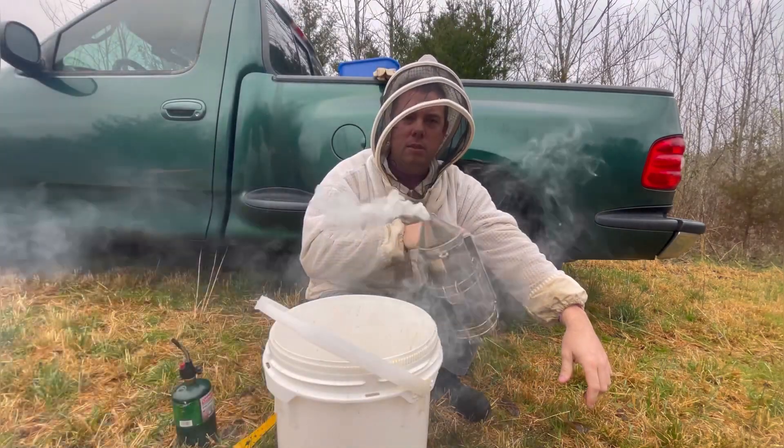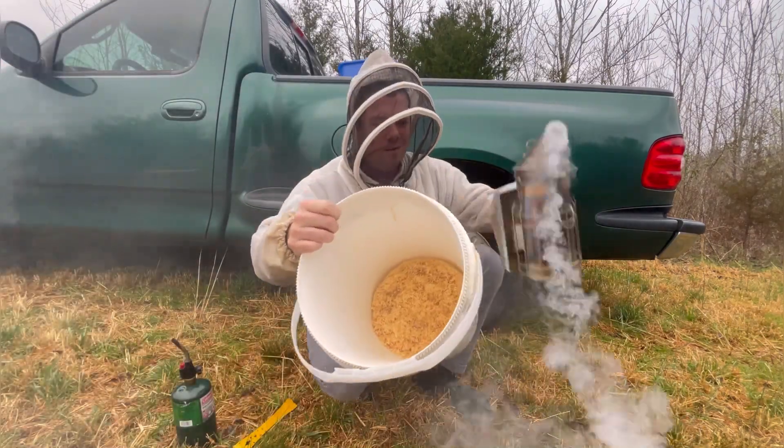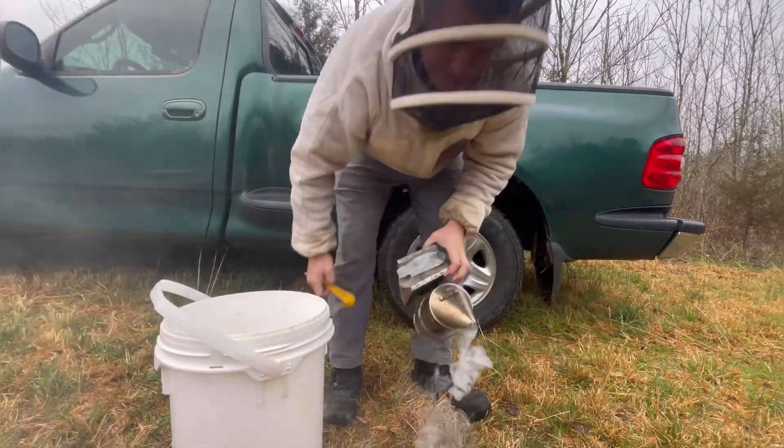So now the smoker's lit — that's how I do my smokers. That's about how much fuel we use; it's not all that much. Anyways, let's get to beekeeping guys. We'll be right back.